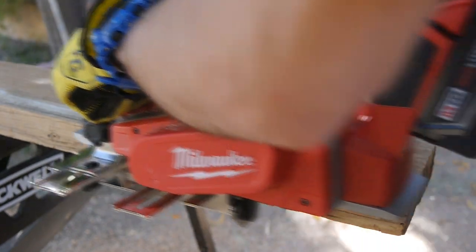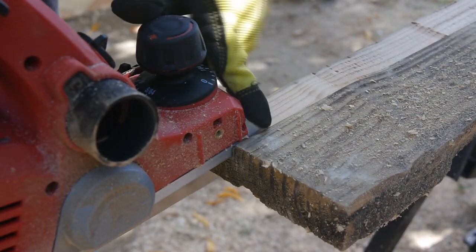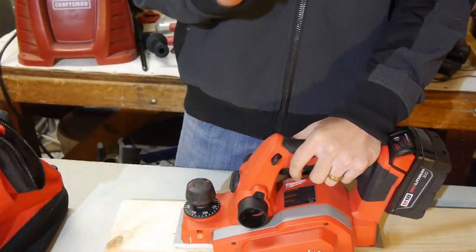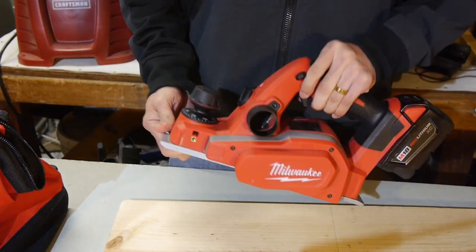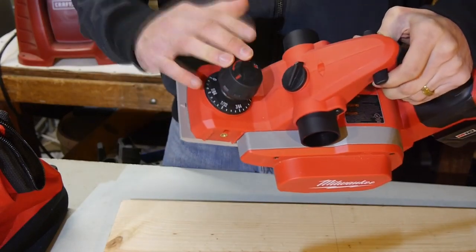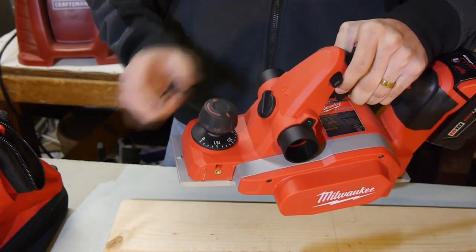Although the maximum rabbet depth is 27/64ths of an inch, and that's because part of the tool that holds the cutting head gets in the way preventing you from going any deeper. The size was the first thing I noticed when I picked it up. Overall it's bigger than similar corded models, but it's not huge. The knob in the front lets you dial down the cutting thickness with 20 settings from 0 all the way up to 5/64ths of an inch cutting thickness.